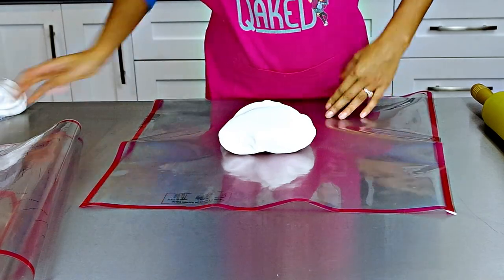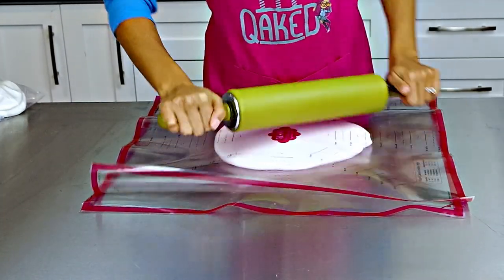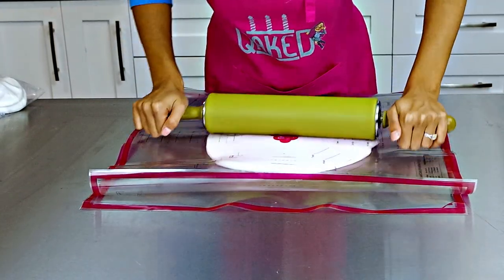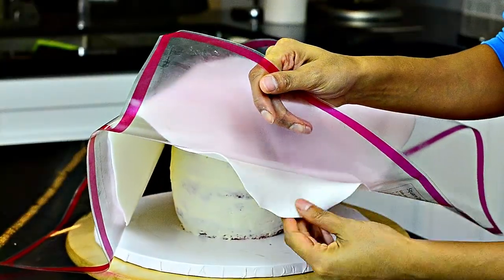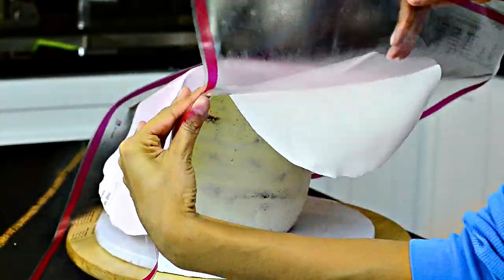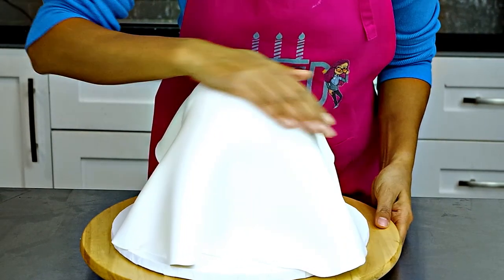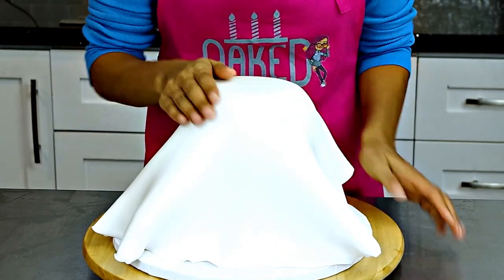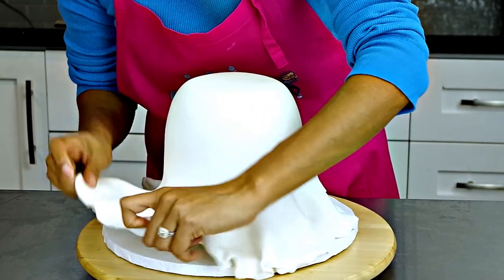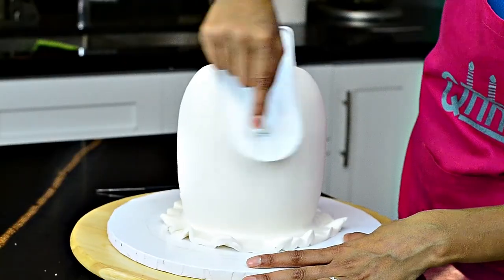I used my fondant mat to cover these cakes in fondant — I love this mat and we'll put the link in the description below. Put the fondant between the two mats and roll out the fondant, then remove one side of the mat, lift the other side right up and over the cake. Let the fondant remove itself from the mat and fall right onto the cake. You don't actually need a mat — you can just roll it out on the counter. Smooth down the fondant going down inch by inch around the cake; don't be tempted to do one whole side at once or you will end up with creases and folds.